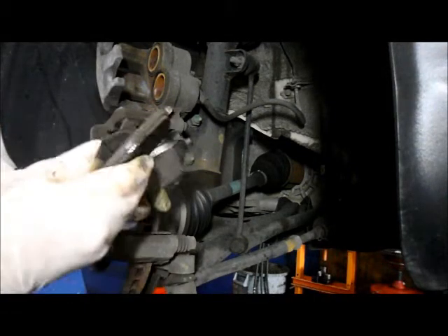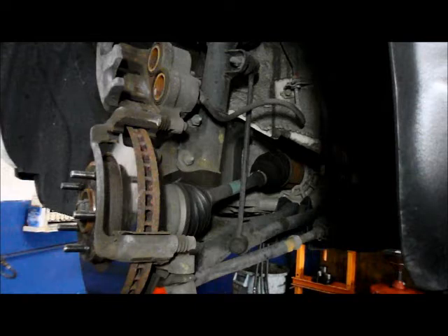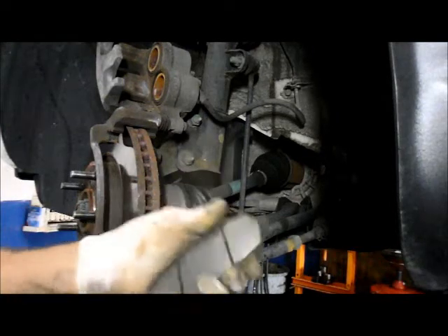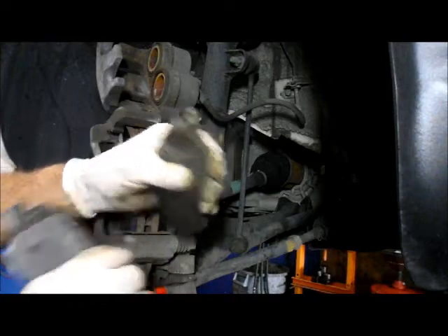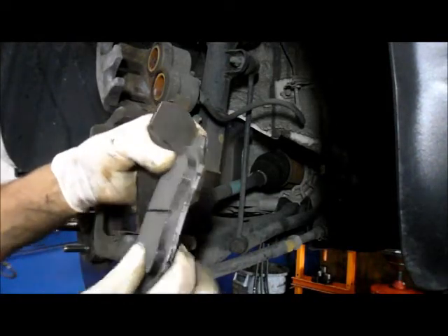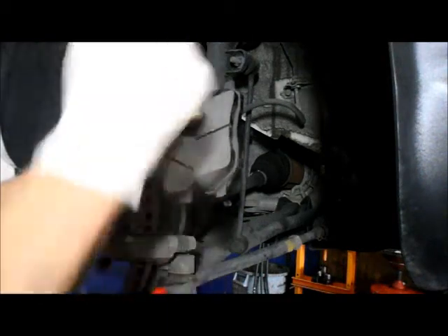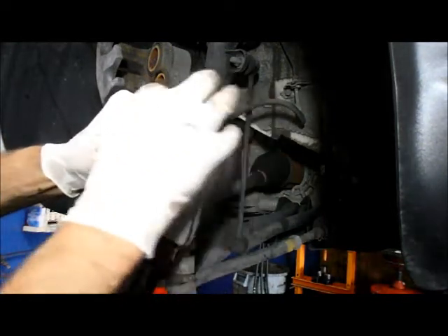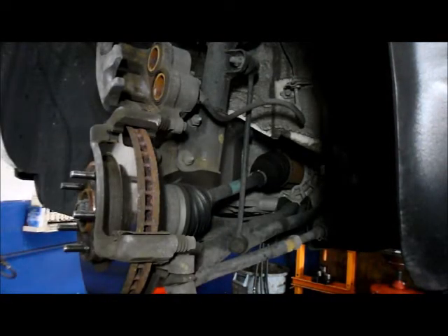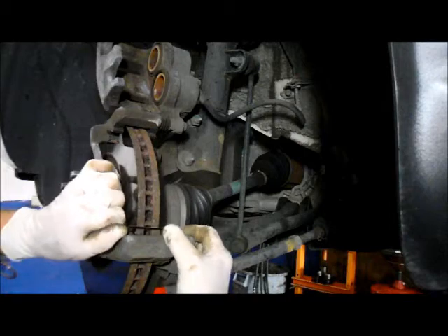So we know that the outer pad did not have any sensor on it, so we can grab the outer pad. The inner brake pad has the indicator, and you want to make sure you get the brake pad with the indicator in the right position. As you can see, this one is the mirror image of it — it actually belongs on the other side. All of them have the sensor on top. In this particular case, we're also going to change the hardware.